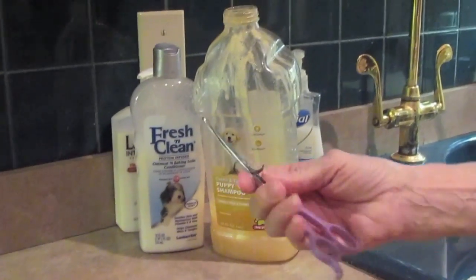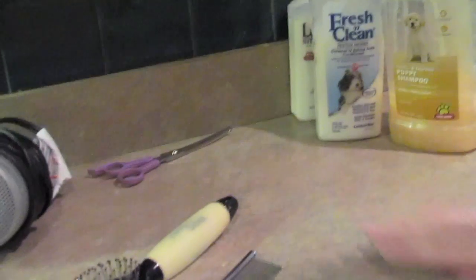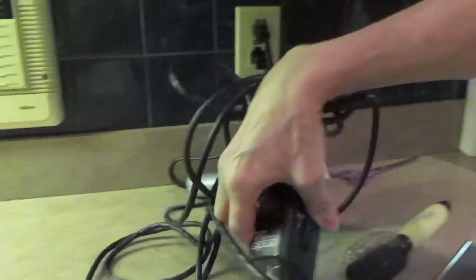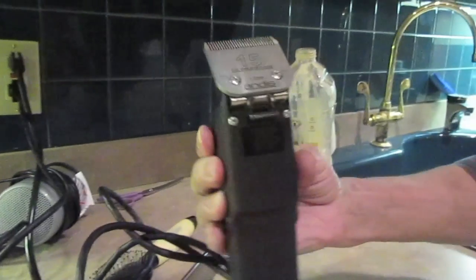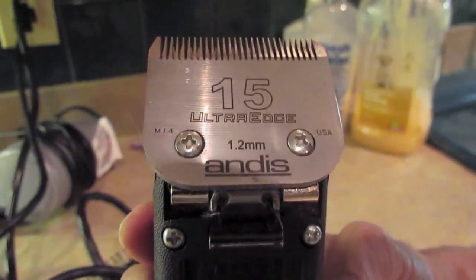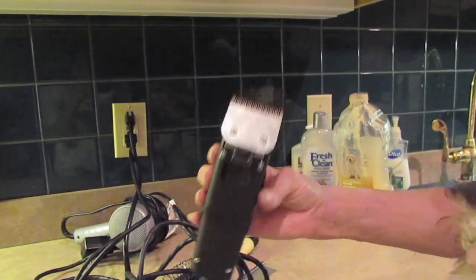And then if there's any knot, which there usually is not in a puppy, I will use a pair of scissors. But for the most part, scissors are not necessary for puppies. And then the other thing that I use is a clipper. I'm using right now a number 15 blade because we're going to clip a little bit around his private parts just to keep him a little bit cleaner.